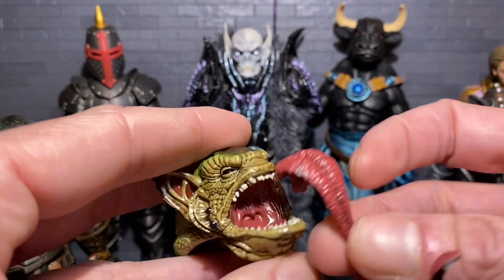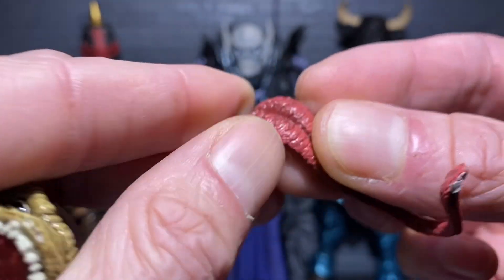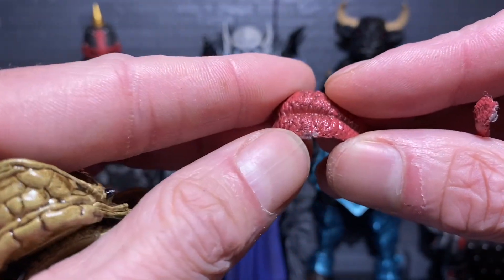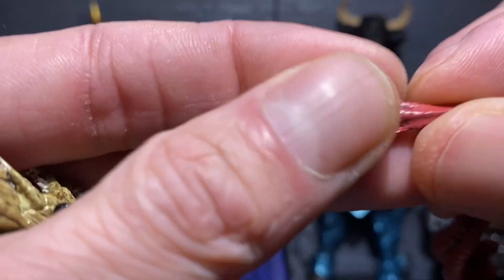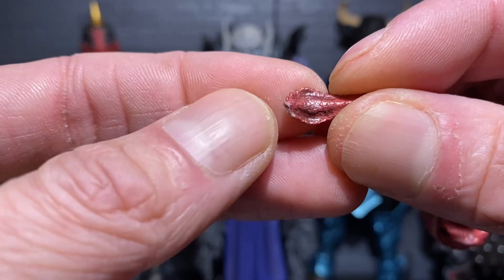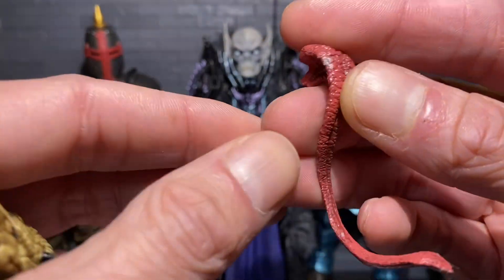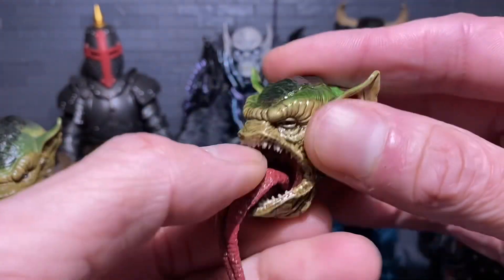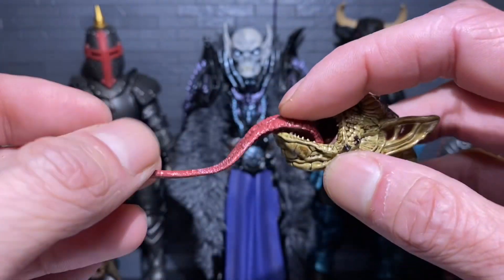He comes with an extra tongue, which is cool. Oh wait — there's a little scuff on it. They do throw all the extra accessories into a plastic zip-lock sandwich bag, so I bet one of the other accessories knocked into this and chipped the paint off. That stinks — I was just praising you, Four Horsemen. Kind of a bummer since this is the main reason I bought this, and this is actually my last Four Horsemen purchase for now.